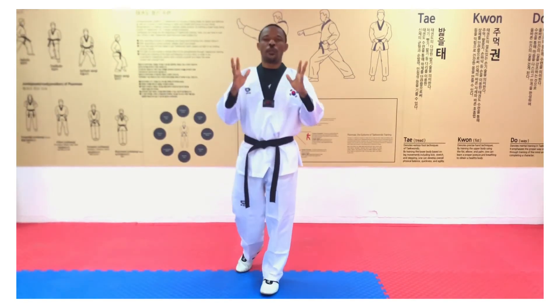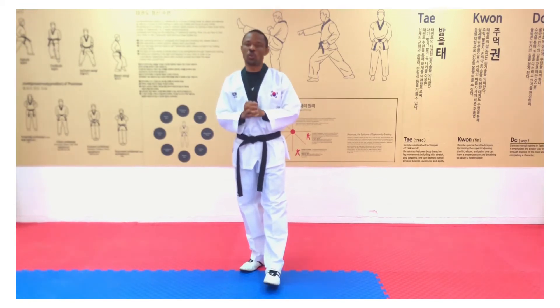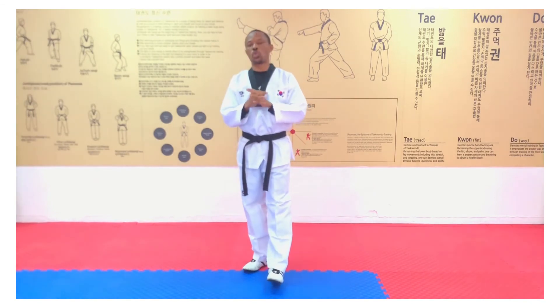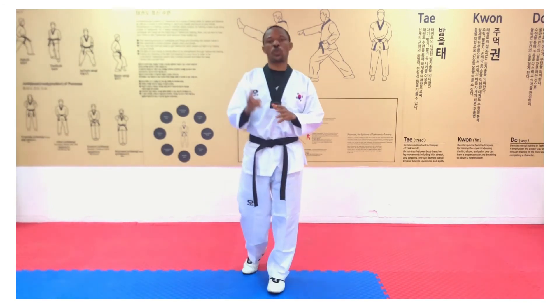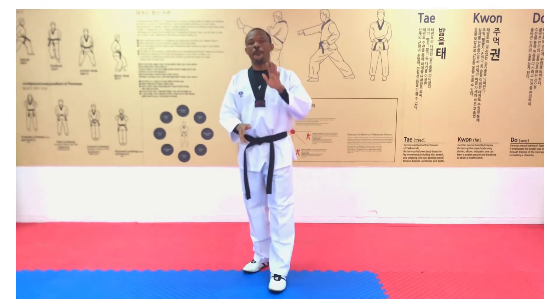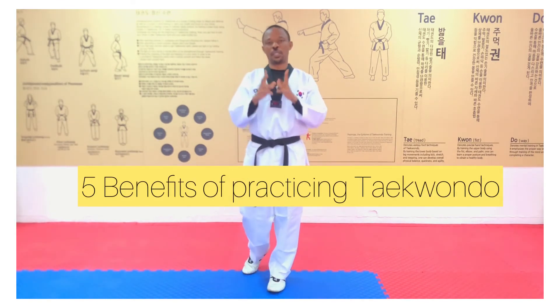Now, to the questions for the month. We thank you all who answered our quiz one question. For this month we are having quiz two, and we have three questions for you as usual. Number one question: mention five benefits of practicing Taekwondo.